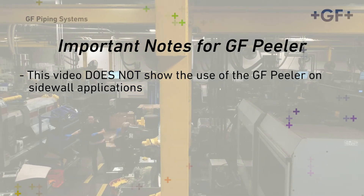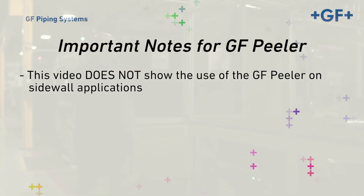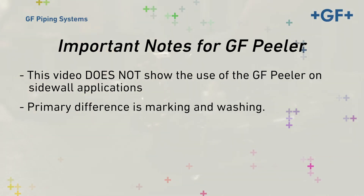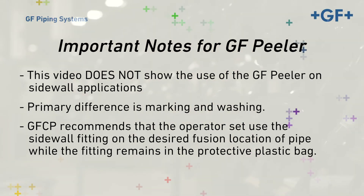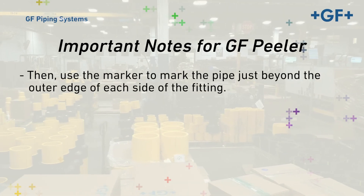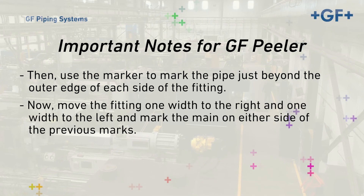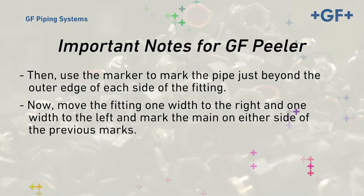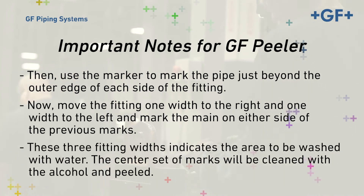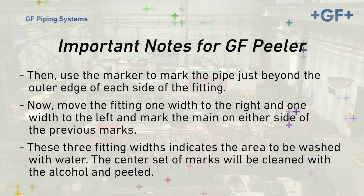This video does not show the use of the GF peeler on sidewall applications, but it's very similar to the steps shown here. The primary difference is marking and washing. GFCP recommends that the operator place the sidewall fitting on the desired fusion location of the pipe while the fitting remains in the protective plastic bag. Then, use the marker to mark the pipe just beyond the outer edge of each side of the fitting. Move the fitting one width to the right and one width to the left and mark the main on either side of the previous marks. These three fitting widths indicate the area to be washed with water, and the center of the marks will be cleaned with alcohol and peeled.